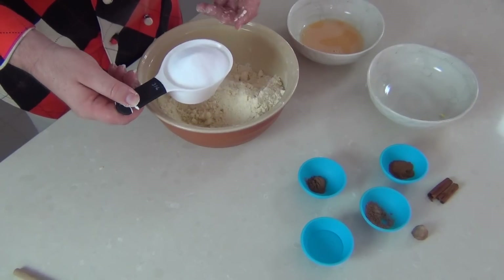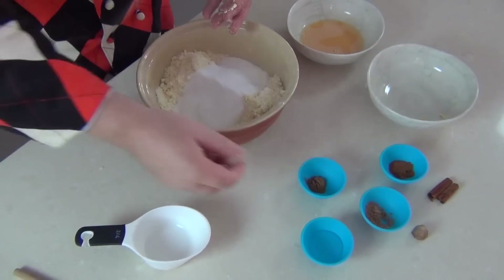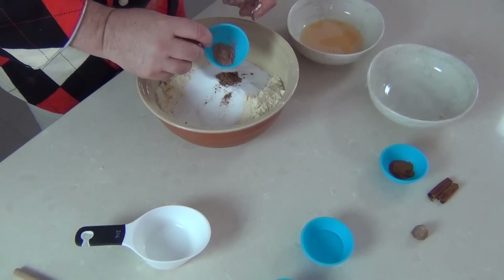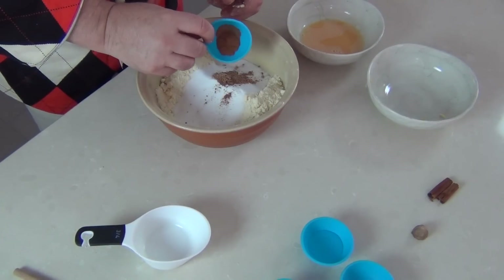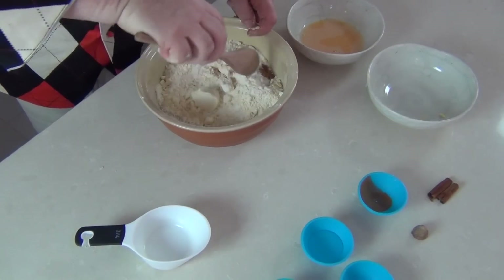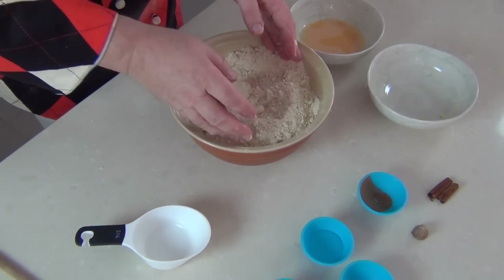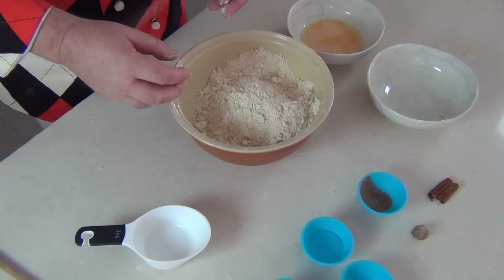Now I don't know if you have caster sugar where you are, but that's a finer sugar than normal, not as fine as powdered sugar. Then I'm going to add half a teaspoon of mixed spices, half a teaspoon of nutmeg — grated nutmeg — and half a teaspoon of finely grated cinnamon. I'm just going to use a spoon and start to mix this through to fully incorporate all the sugar and spices. At this point we've got a lovely breadcrumb with a sweet smell of cinnamon and spices coming off of it.